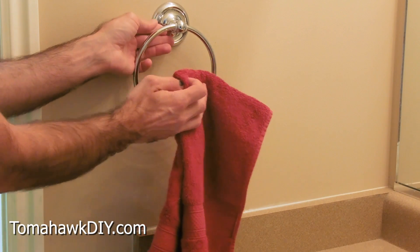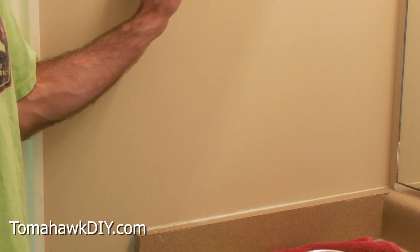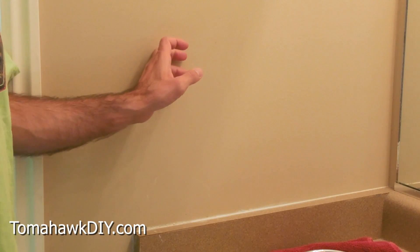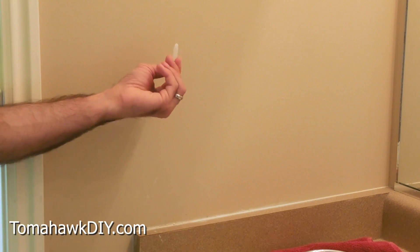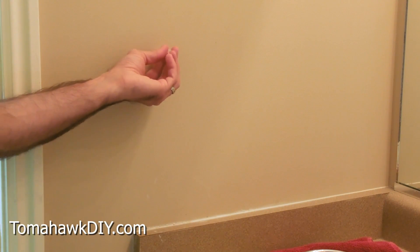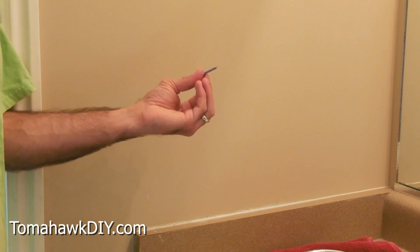I'm gonna mount it right about there. The next thing I need to figure out is whether I'm gonna be mounting into a stud in the wall or not a stud. Because depending, I may need to use some plugs to go into the drywall to help this not pull out, or if I'm just going into a stud, I can just use the screw by itself.